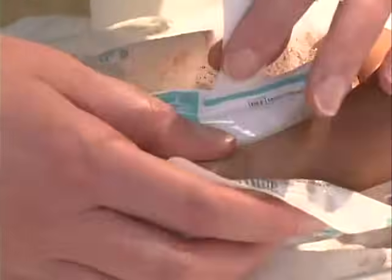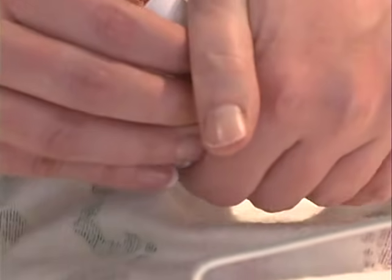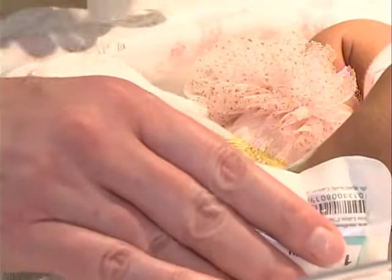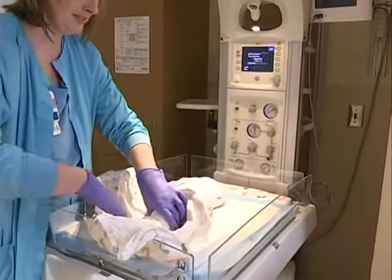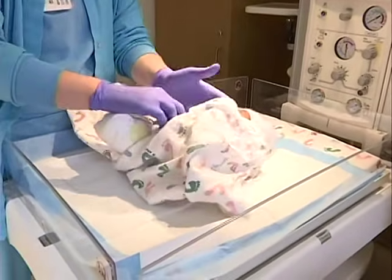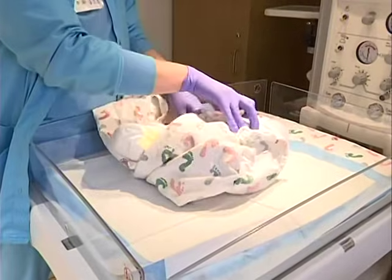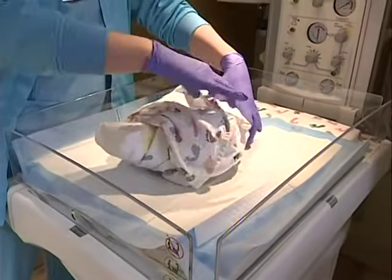Warm the foot for at least 3 to 5 minutes. Using a heel warmer and collecting the specimen right after the infant is fed may increase blood flow. Position the infant's leg lower than the heart to increase blood flow — you could elevate the head of the bed. You may also swaddle the infant to help keep them secure.